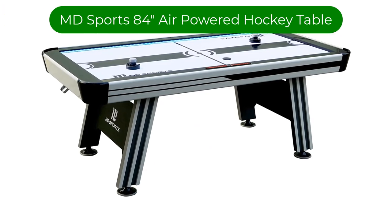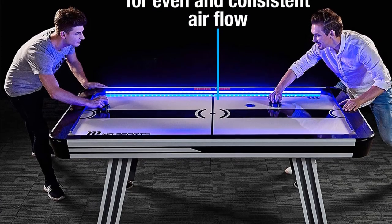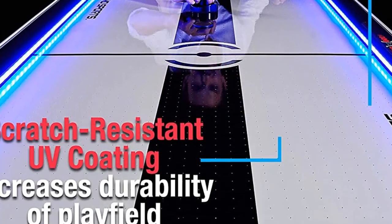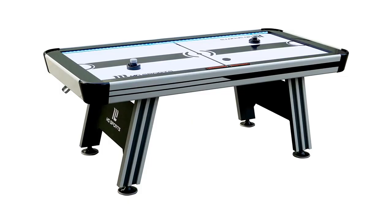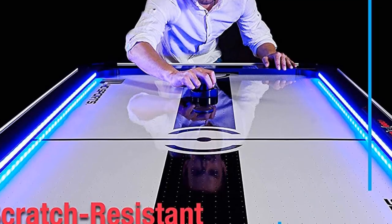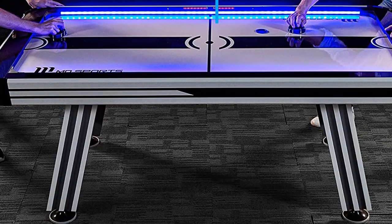Number 5. Our fifth best pick is the MD Sports 84-inch air-powered hockey table. Though it's on the bigger side for a home air hockey table, users say this pick was incredibly easy to build for even one person, though keep in mind it takes two to lift and flip it. The playing table boasts a scratch-resistant surface, perfect for rough play. Thanks to a 120V certified motor, the airflow stays consistent and makes for a smooth game with no interruptions. A large digital LED screen lets players and viewers easily keep tabs on scores, plus fun sound effects keep all engaged throughout the game.